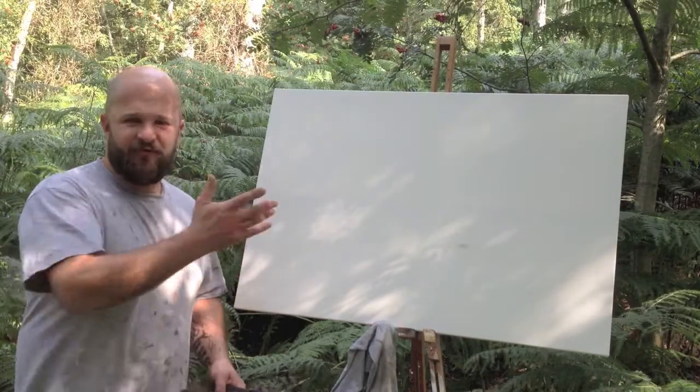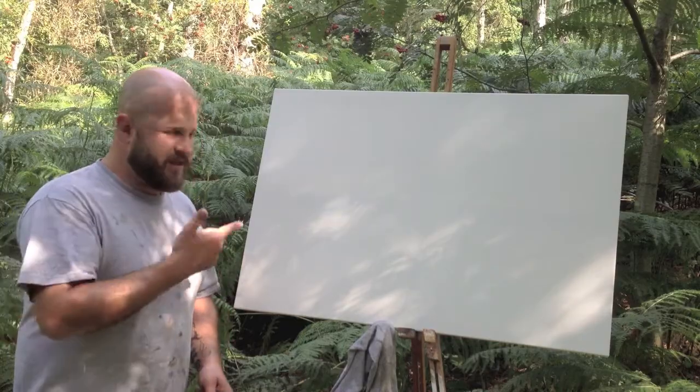Hi, welcome to painting in the woods. I found my tree, I found the spot, I'm going to get on with this now.